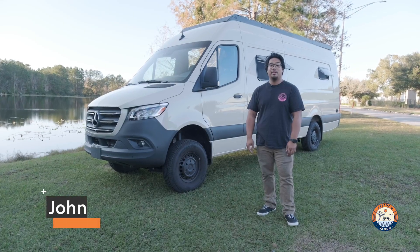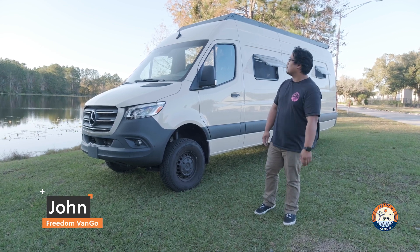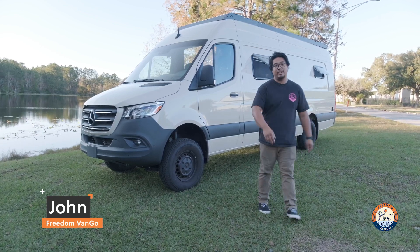Hey everyone, it's Jon from Freedom Van Go. Me and the crew just finished up another van. It's about to hit the road, but let's go check it out.